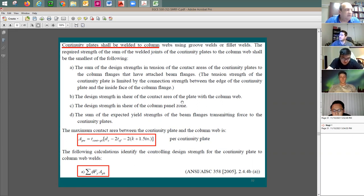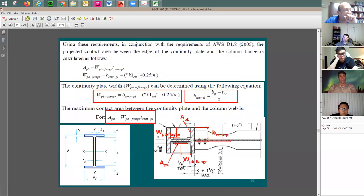Each element in the force transfer path has a capacity. You design the weld not for the actual force passing through, but for the capacity of the weakest link — the weak link controls the design. For example, if the plate tension strength is 100 kips but its shear strength through the throat is 80 kips, you design the weld for 80 kips. This is because the force transfers through multiple elements and cannot exceed the capacity of any one of them.